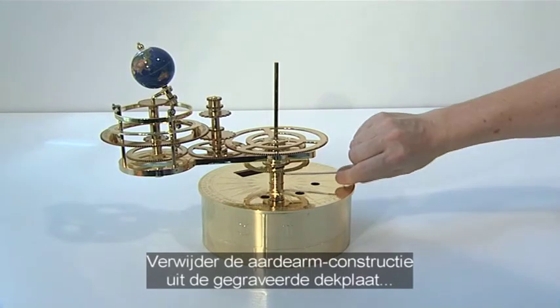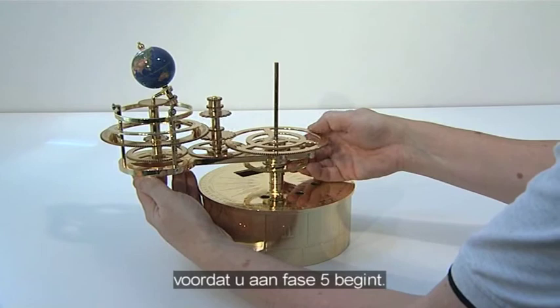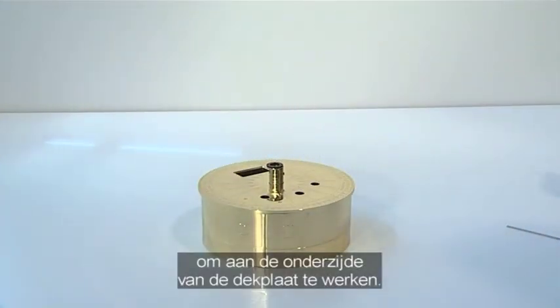Before starting stage 5, we recommend that you lift the earth arm assembly from the large engraved top plate and put this aside. You can then work on the underside of the engraved plate more easily.